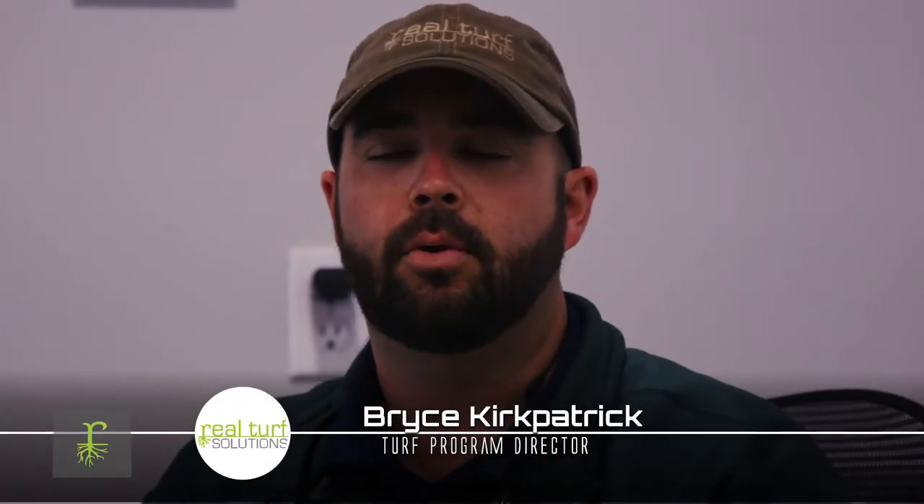Good morning, I'm Bryce Kirkpatrick. I'm the turf manager here at Real Turf Solutions and I just want to give y'all an idea of our special we've got coming up with aeration. Our special right now is $60 and that is up to 25,000 square feet. Anything after that will be based on the square footage of the turf.